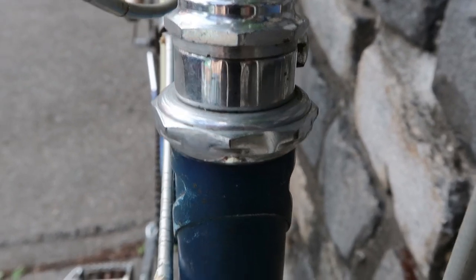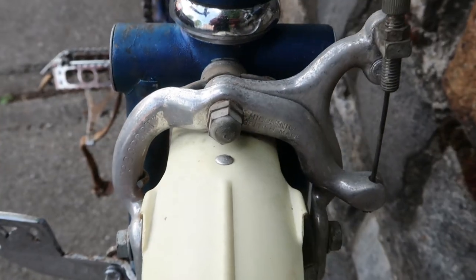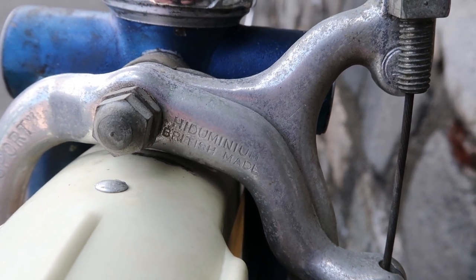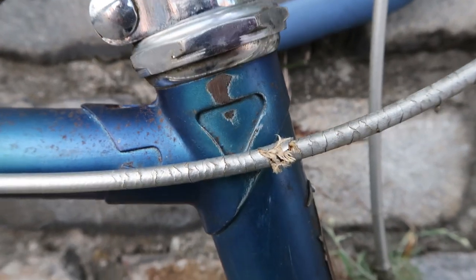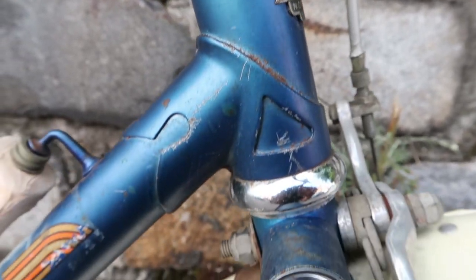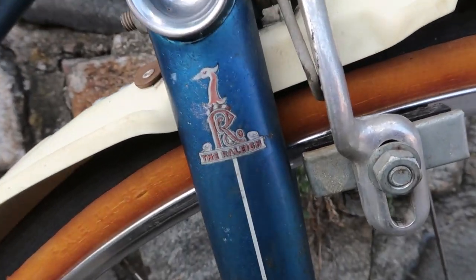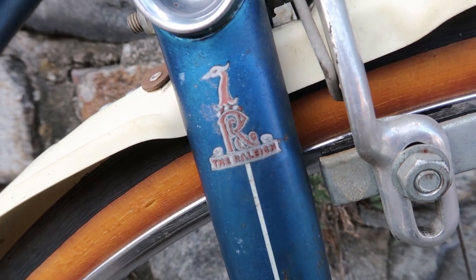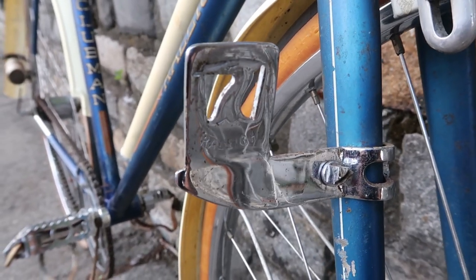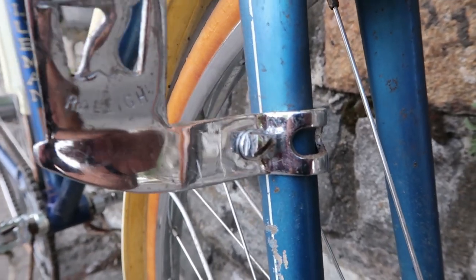Continuing downward, we have a very nice headset, then your traditional Raleigh logo, and then the front brakes, which are also by GB and are made of something called high aluminum — whatever that is. Working our way down the head tube, you have pretty decent lug work, and then you get to this fork, which has a recessed fork cap and a nice Raleigh logo on the side of the fork leg. Since this bike was designed for touring, it wouldn't be complete without a light bracket — a Raleigh light bracket with their typical swan design and a really unique square bolt that holds it in place.